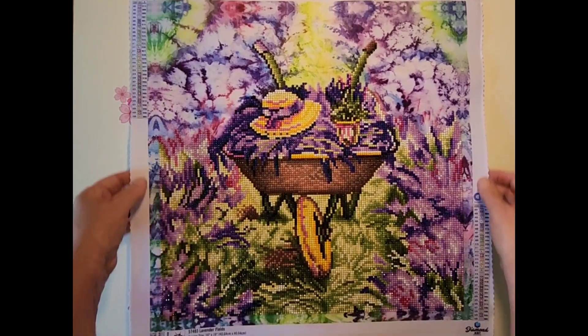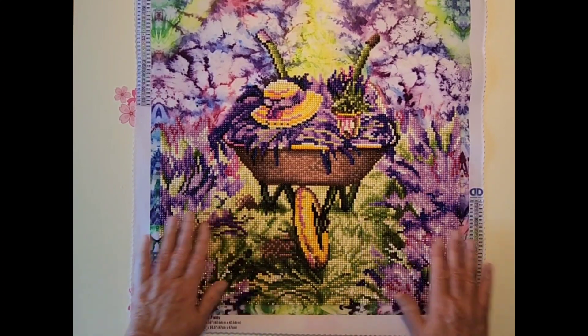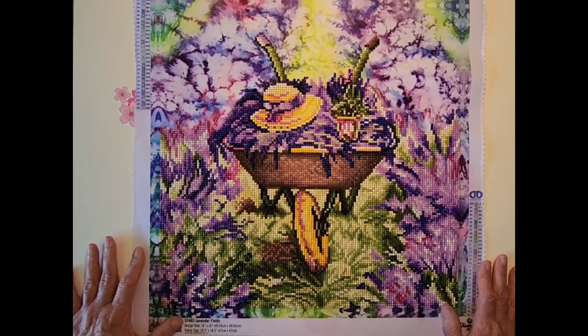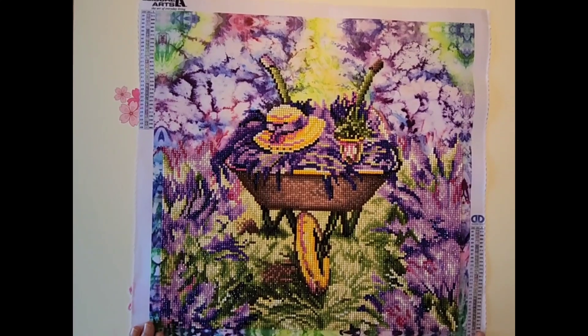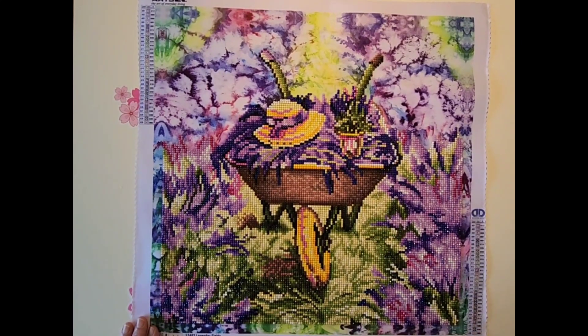I think it turned out pretty. I wish I could have finished it in April, but I'm excited that it's finished now. I want to thank you for joining me for Diamond Painting Effect with Cory — take care and I'll see you again in the next one.